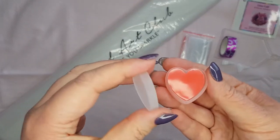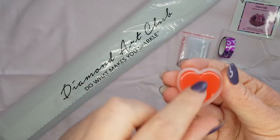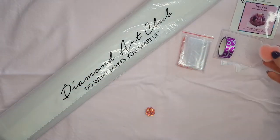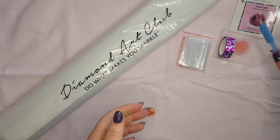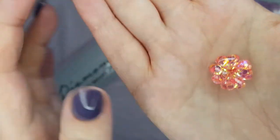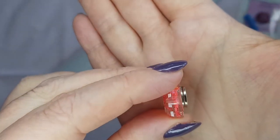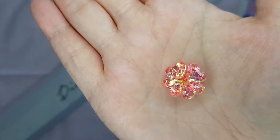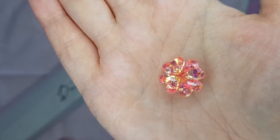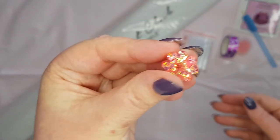We get our little container with our wax in. Just make sure you take off the little plastic that is on the wax before you dip your pen, otherwise it won't work. And we get a cover minder — oh my goodness, I love it, it's cute! That cover minder is just everything.